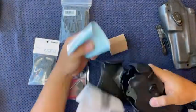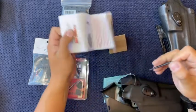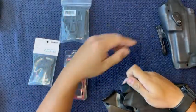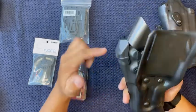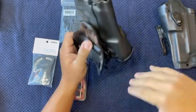Inside of here is this fancy little wrench that you're going to basically use for everything. All this other packaging we can throw away. So the holster comes like this, and I particularly recommend taking the hood, the UBL, and a couple of other components off. We're going to go through all that in this video.